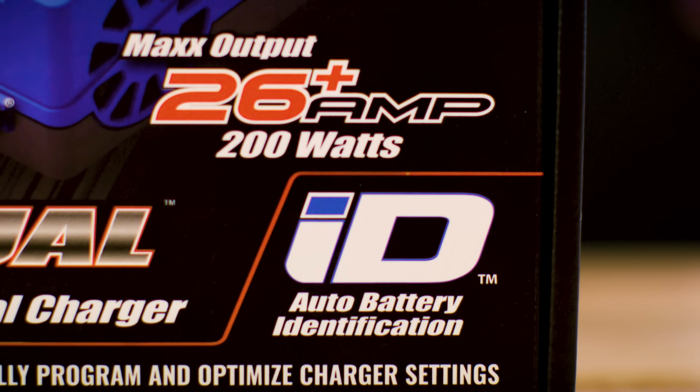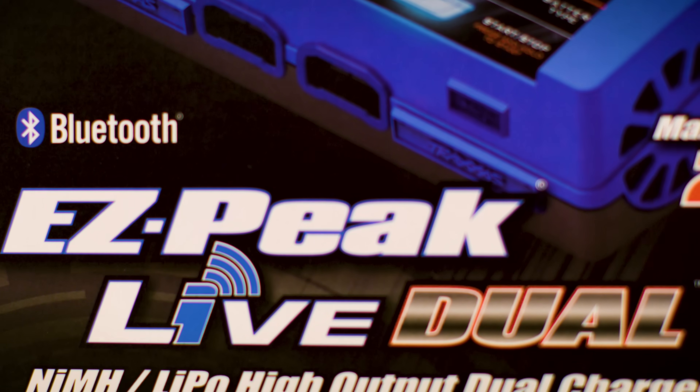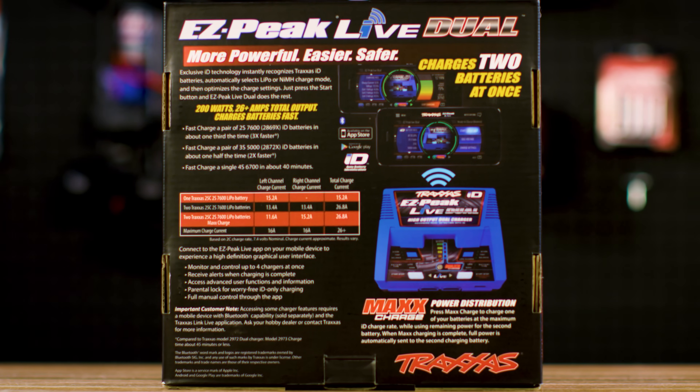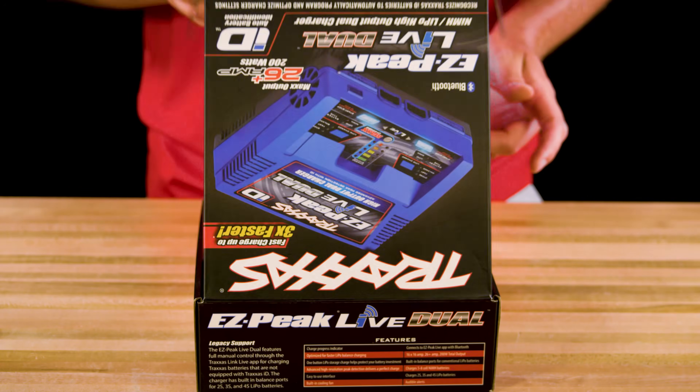ID technology makes charging easier and safer, and built-in Bluetooth connectivity allows for use with the EasyPeak Live mobile app. The charger also features Max Charge, which allows for more control over power distribution. Let's take a look in the box to see all the features of the EasyPeak Live Dual.